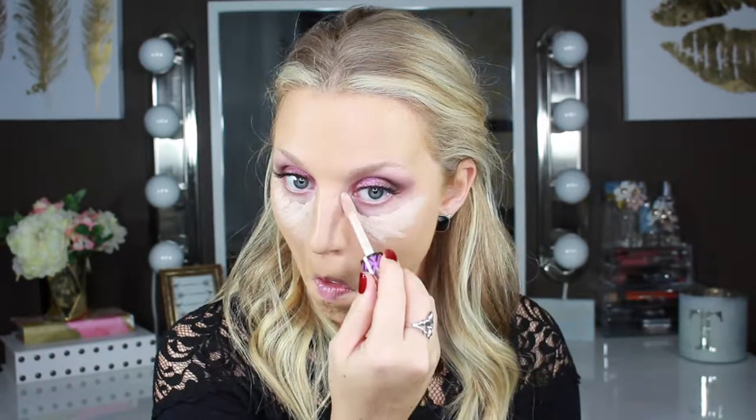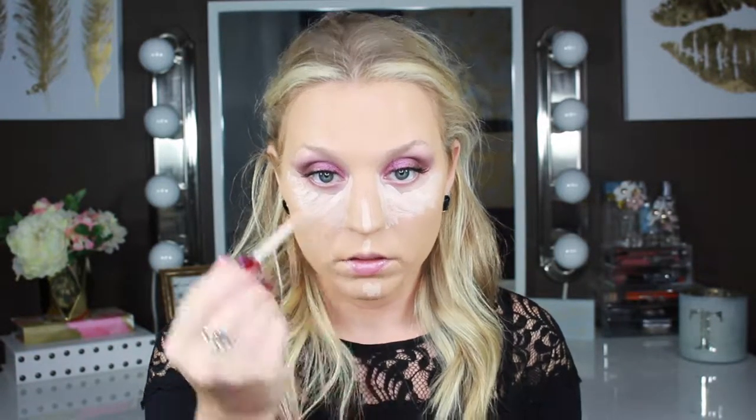For concealer, I'm going to go back in with that Tarte Shape Tape Concealer in the shade Light. I really love this concealer. My only complaint is that the doe foot is actually kind of rough — in comparison to the Urban Decay doe foot — but I love how big the doe foot applicator is. And it is super full coverage. It's a little hard to blend out, so I find that it obviously blends out better with a sponge, but I really, really like it.